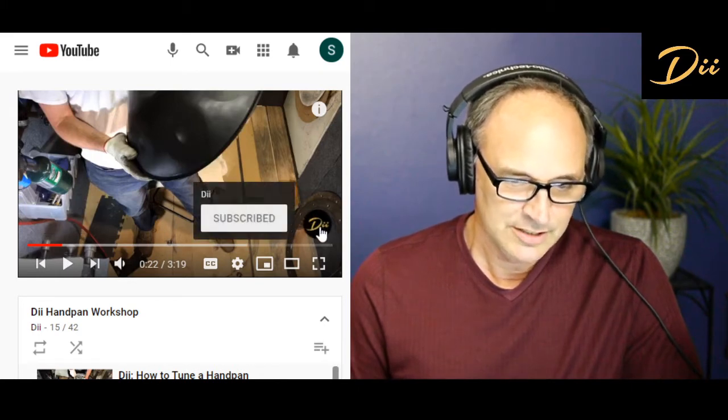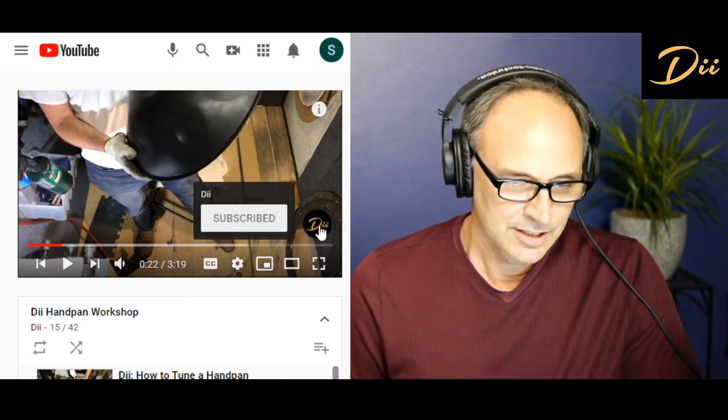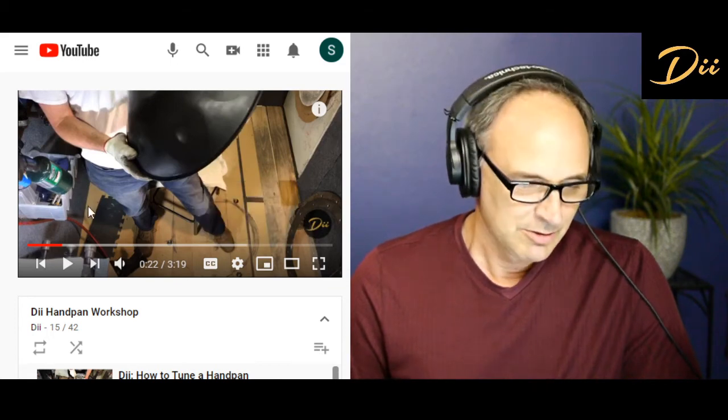By the way, we've got a DII YouTube channel — go there and subscribe. Just go to YouTube and search for Dave's Island Instruments and look for that DII logo and subscribe. Great to have you as a subscriber.